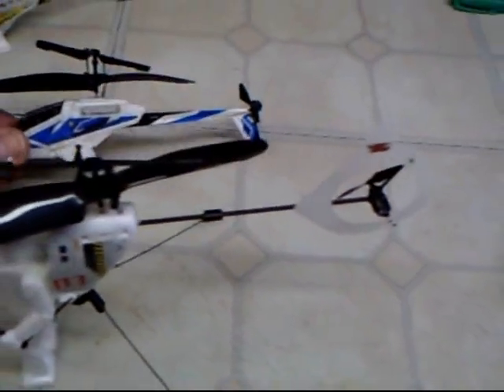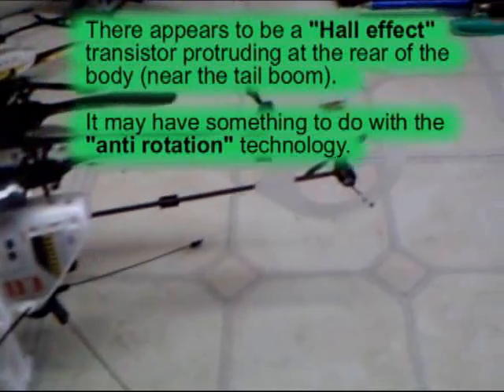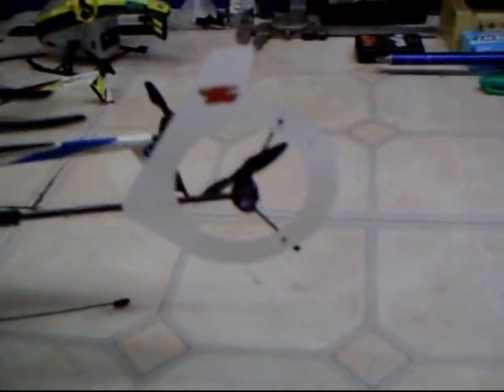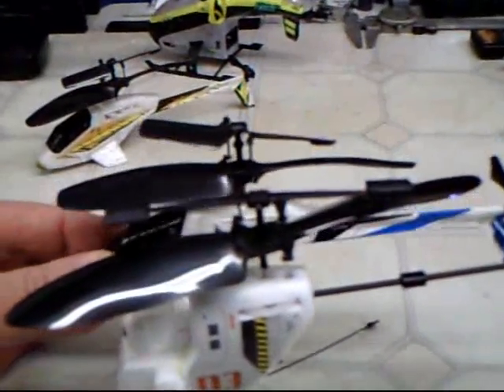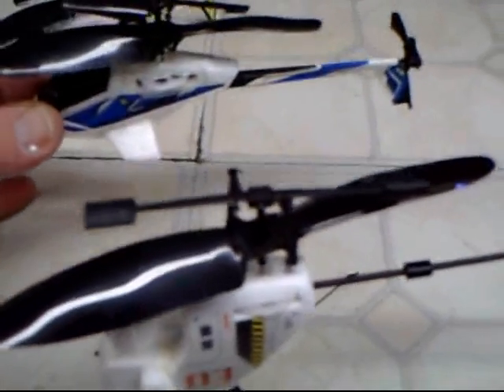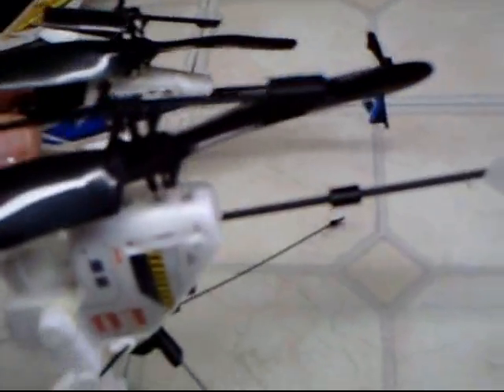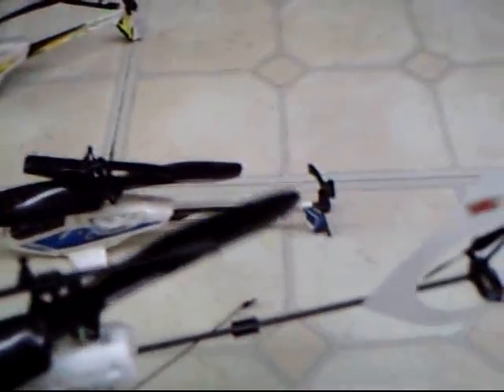If we compare this to the Havoc, the tail rotor is out further. That will give it more control. And there's no top blade on the Robocopter — it just has basically a fly bar on there, not like the top blade on the Havoc.